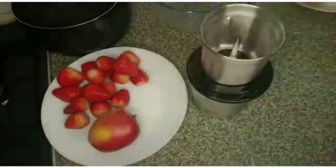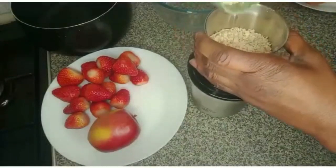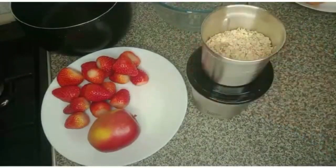Here's one cup of oat — I'll blend it. You can use oat flour, but this one is cheaper for me.